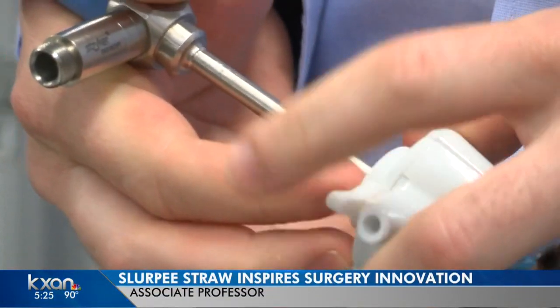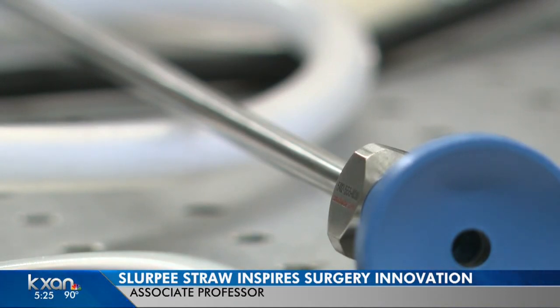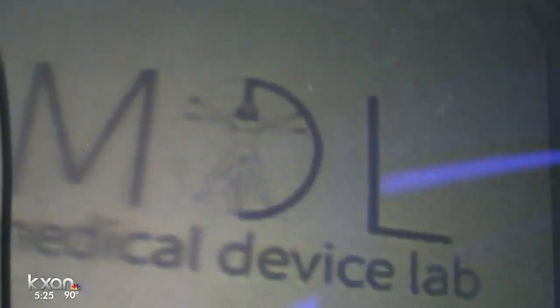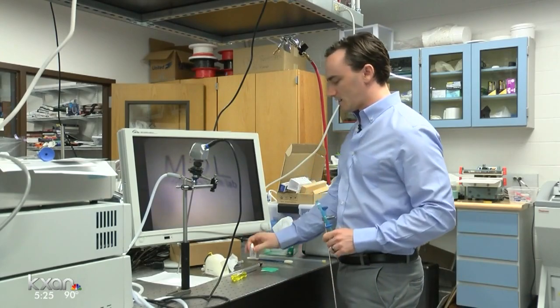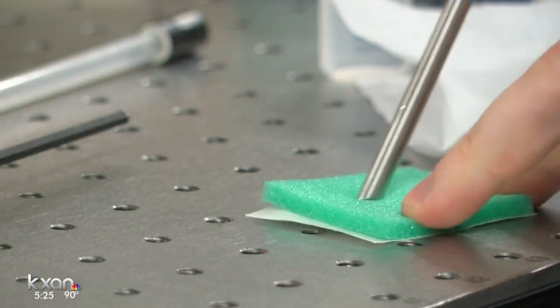This laparoscope helps surgeons see what's inside the body. However, if you bump into fat tissue or organ tissue, you might get a little blur. Chris Idelson learned about this problem during a medical device manufacturing class at the Cockrell School of Engineering at UT Austin. It can happen up to 30 times during a procedure, and each cleaning process could take up to a minute and a half.